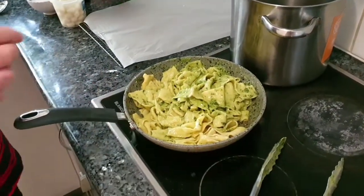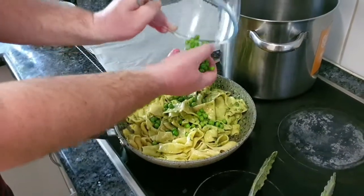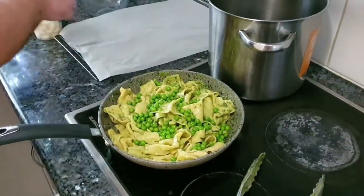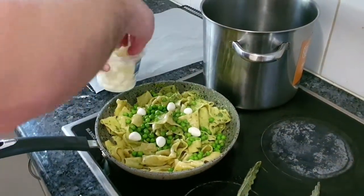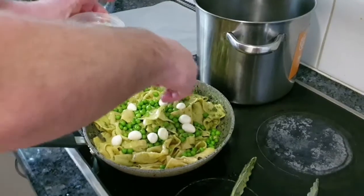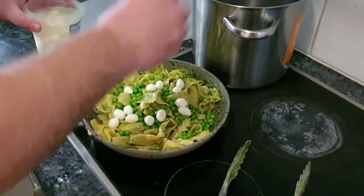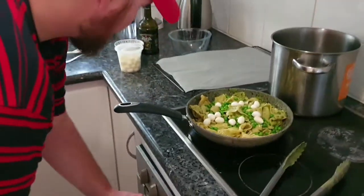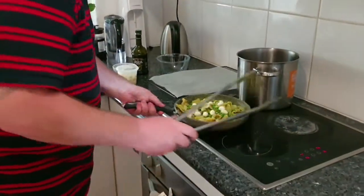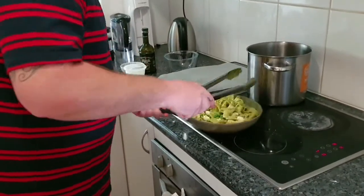Chucking in our peas and some of our baby bocconcini. Is it bocconcini or bocconcini? I've been saying it wrong for so long. I'm going to toss it through.